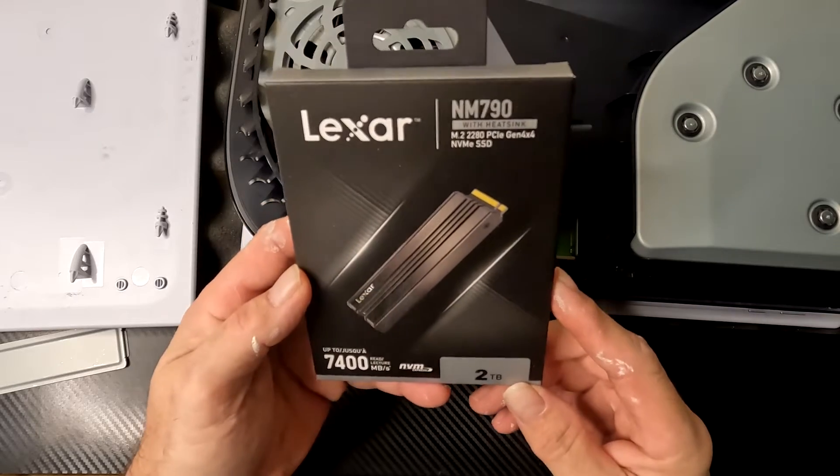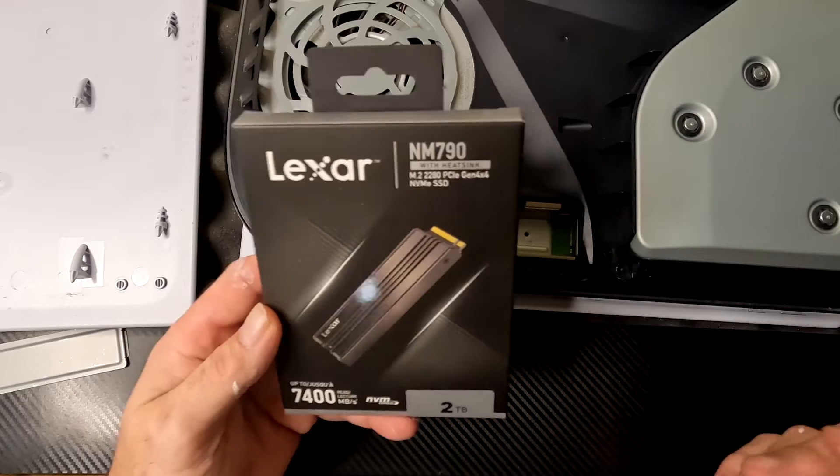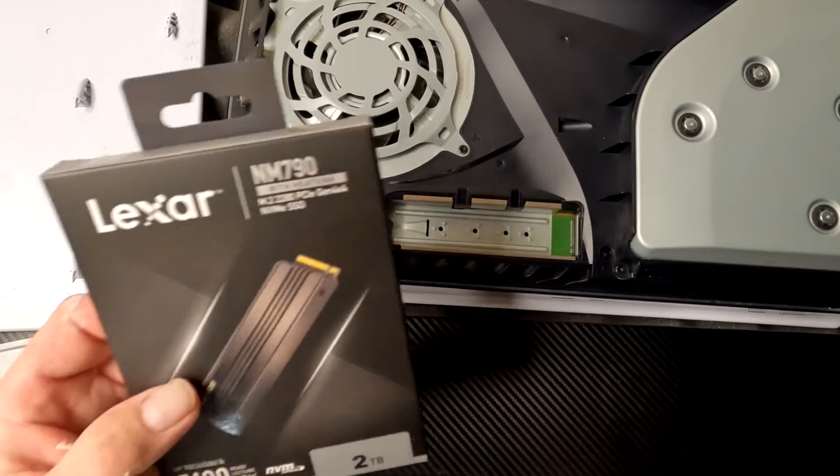This is the 2TB Lexar NM790. It had really good reviews online. We're going to pop it in here and see how well it works.